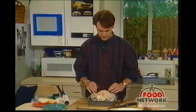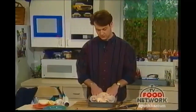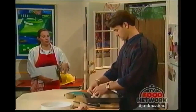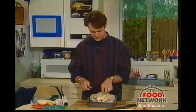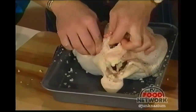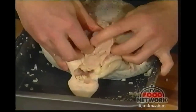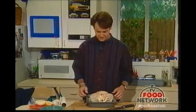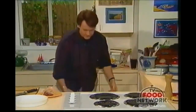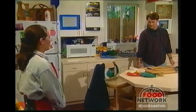Before you even begin this, always remember to preheat your oven. We have preheated it to 425 degrees. The reason the temperature is so high is that the high heat will help to sear the skin of the chicken, which keeps all the juices in and makes a moist bird. Now we put this in the oven and roast it for about 10 minutes per pound.